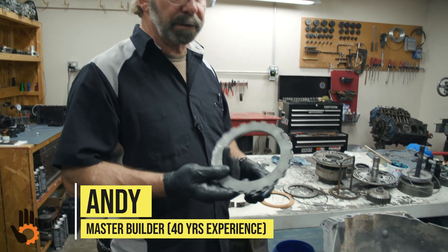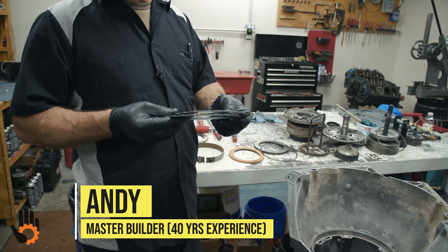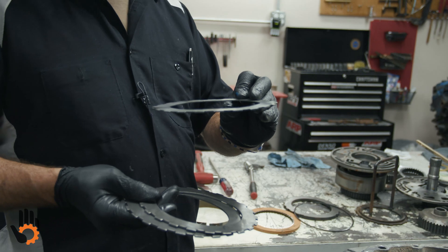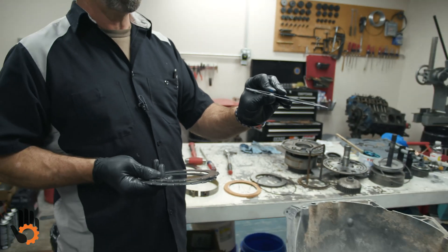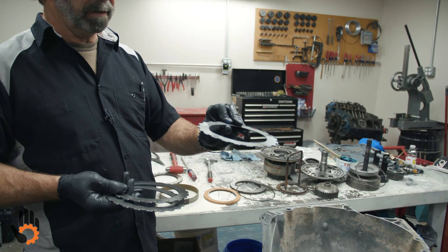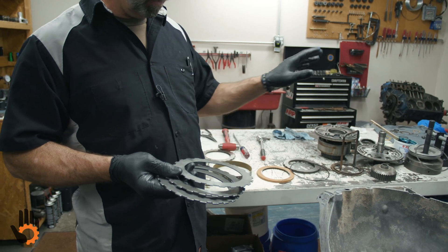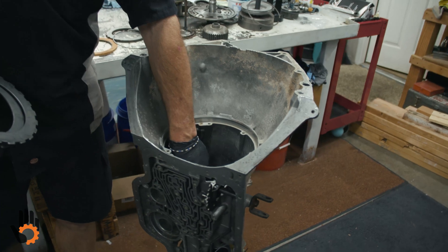Intermediate clutches — these are the largest clutches in the transmission. Most of these are just going to take three: three steels, three frictions, and the infamous wave plate. You're looking for the one that's wavy as you look at it crossways. That one's going to go down in first against your piston, and then we'll alternate frictions in between, just like the other clutch packs. Those steels are going to lug to the case itself.